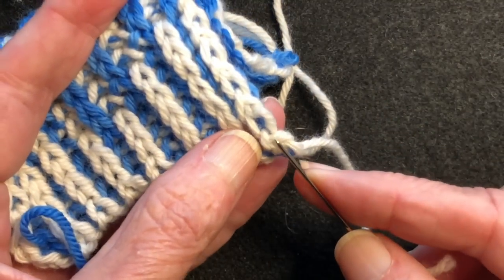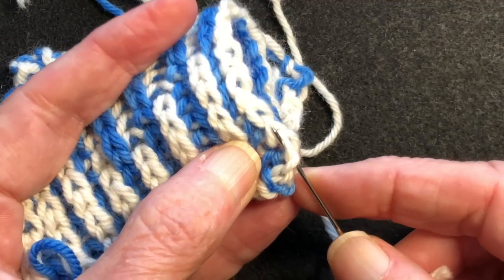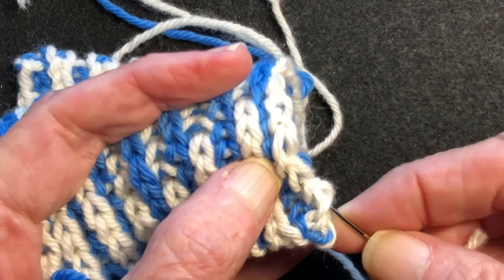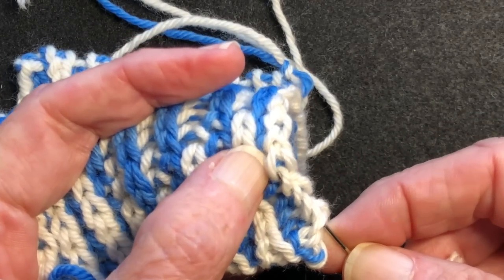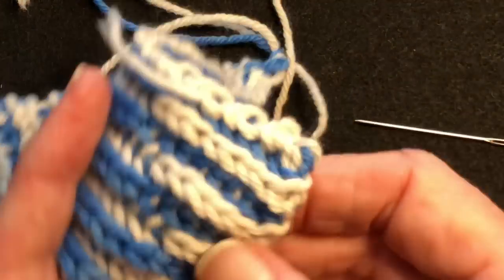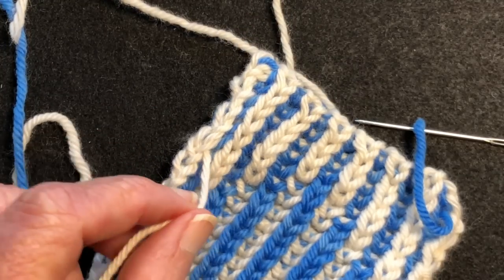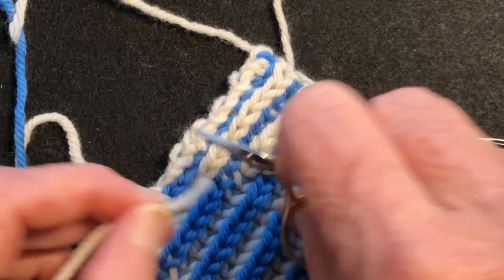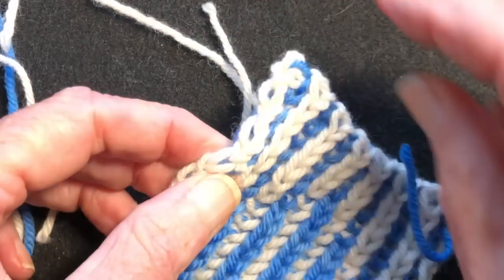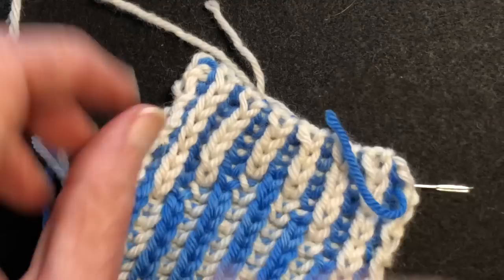Then we're going to just pick — I'm going to pick this side here — and I'm going to go underneath the leg with my tapestry needle, just spinning it around like a corkscrew under the white. And this is on the right side of the work. Pull my needle through, and then I'm going to trim it off short. And that's the tail woven in. If a little bit pokes out, we can just trim that off.